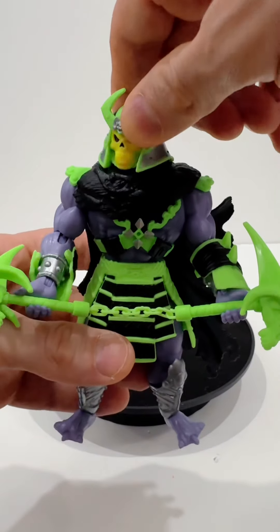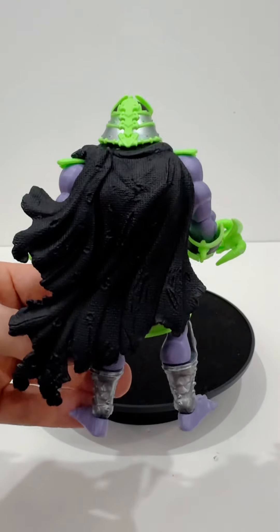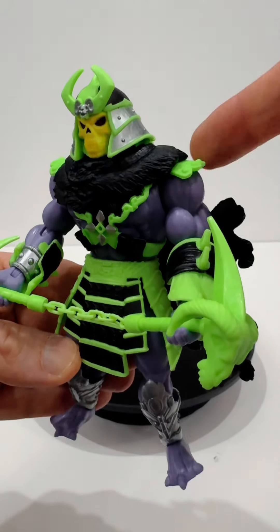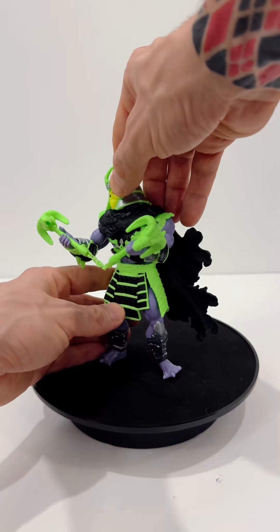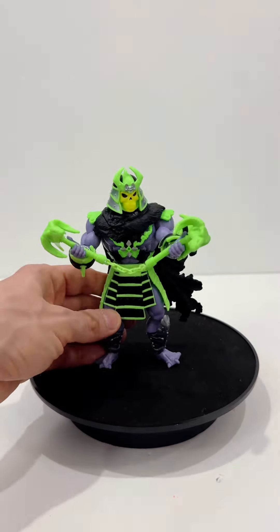This is a very interesting take on Skeletor, and I never thought that I'd see this kind of rendition made. Very nice view here with the cape slash cloak being all tattered. And with his green mutagenic kind of armor, I think they did a great job. I was kind of hoping that he'd glow in the dark, but sadly he does not. His armor is just green because of all the mutagenic slime and stuff like that.